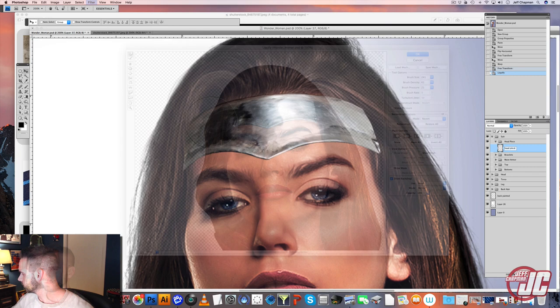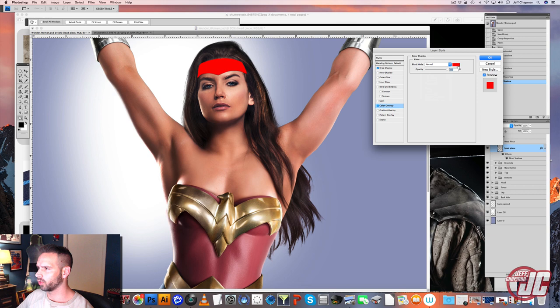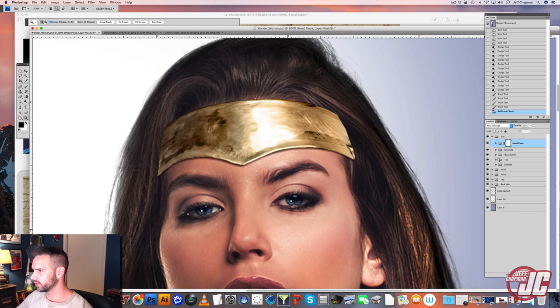Let's put a drop shadow on that. And I'm going to do a color overlay. I'm going to take a color sample out of her chest armor and put it on color. Now I'm just going to mask this off, put a clipping mask on the entire headpiece group. I'm going to go with my brush and mask it off so it looks like it's underneath the hair.